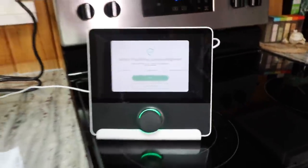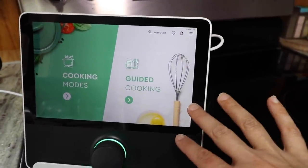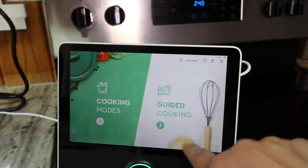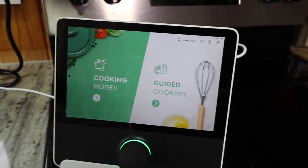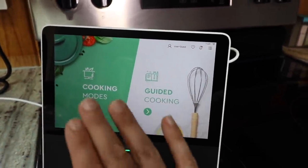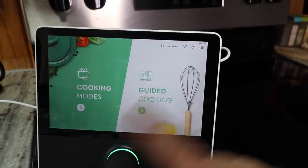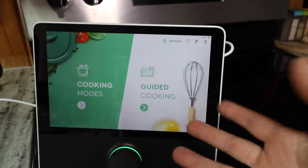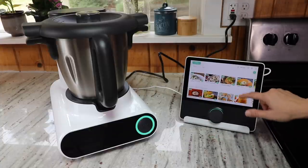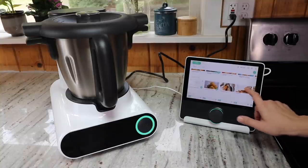Well, that was very informative. One cool thing they offer is a whole catalog of recipes that are already programmed in, and you can just click on a recipe, follow the instructions, press the buttons, and the machine will do what it's supposed to do. Here are the guided recipes — you can see there's main dishes, sauces, side dishes, soups, smoothies, drinks, shakes, all kinds of stuff you can scroll through.